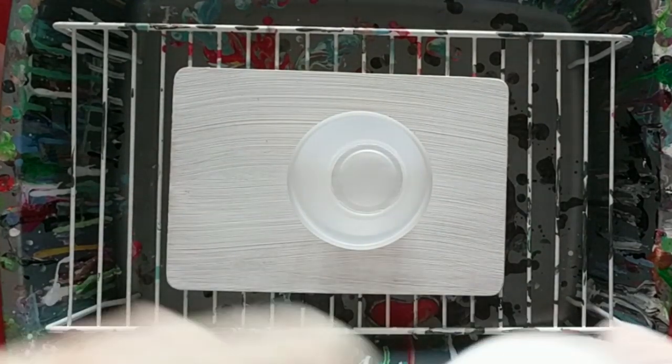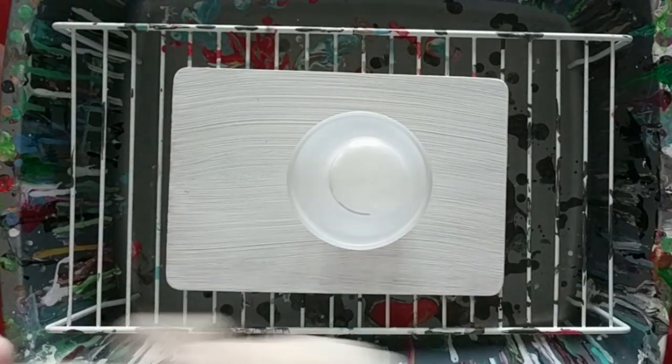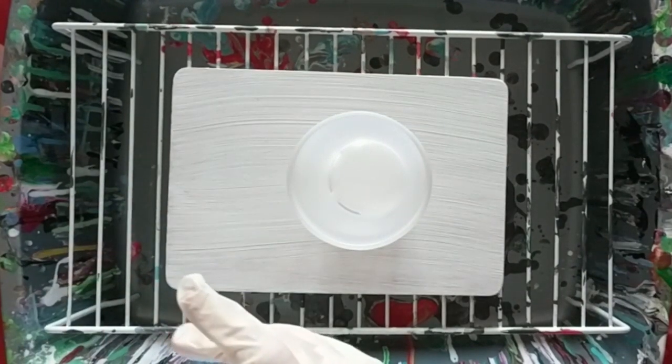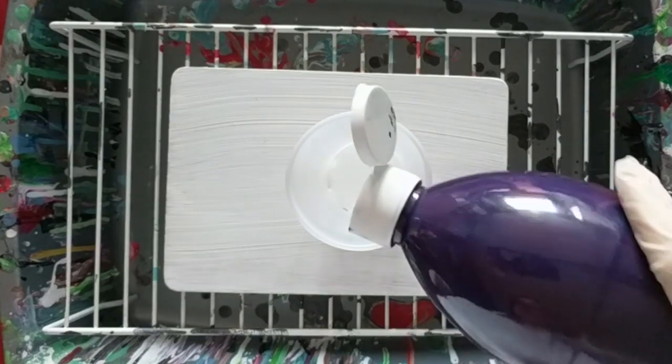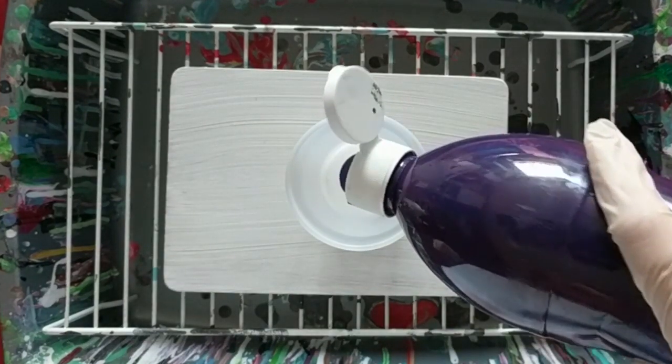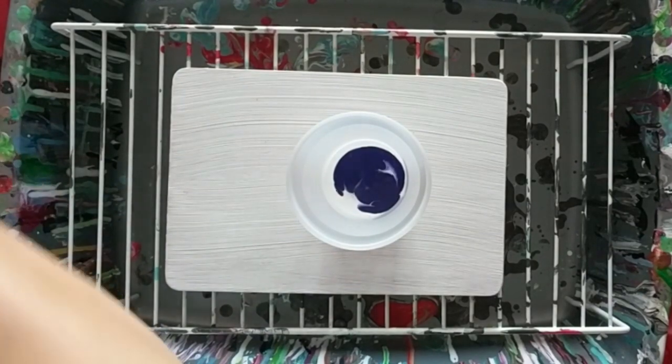Hi one-of-a-kind people. Today I'm going to show you this trinket tray that I made. I picked up some bamboo boards from the dollar store and I primed them with some gesso. Now I'm going to add some amazing colors.